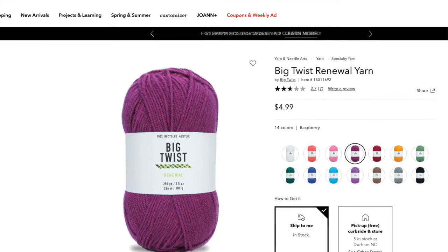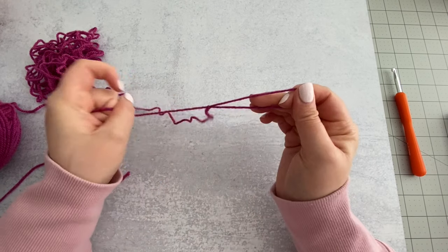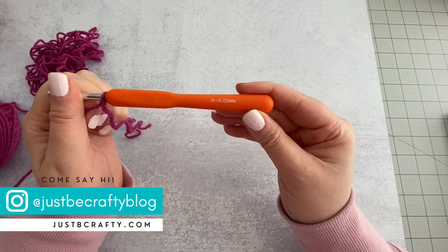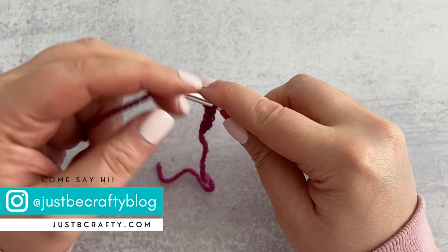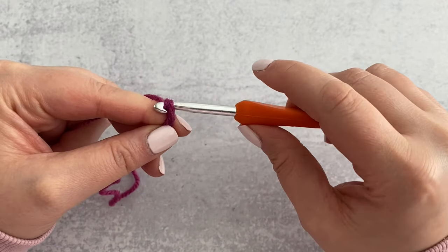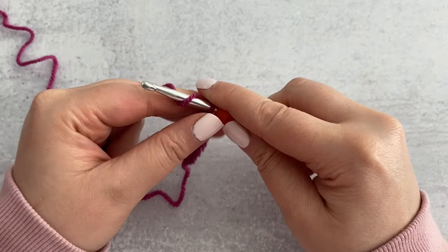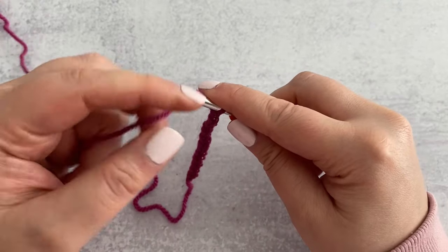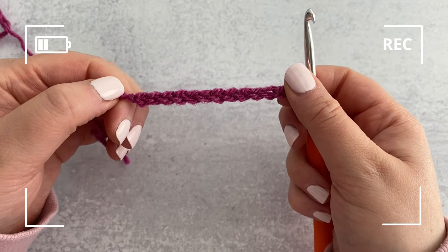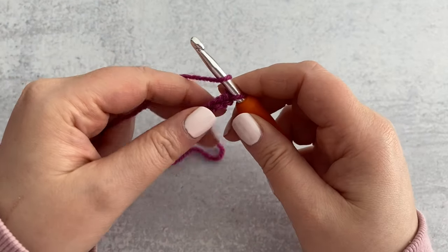Renewal is one I found a couple weeks ago while wandering around JoAnn's. I've been really loving burgundies and purples lately and bought several balls with the idea of making a sweater. The yarn is super similar to basic acrylic like Big Twist Value or Red Heart Super Saver. It almost looks like the color has the slightest heathered effect, which I really like. The yarn feels soft and smooth and glides off my hook nicely, though the foundation chain looked a little scraggly initially.